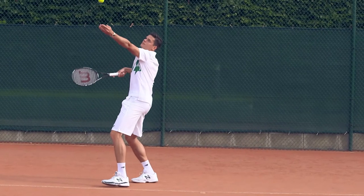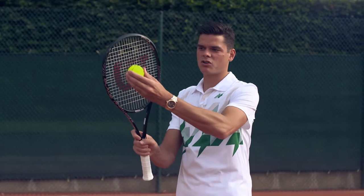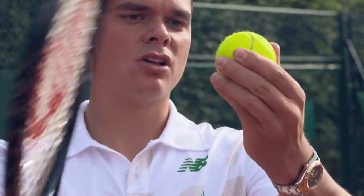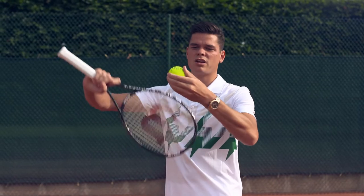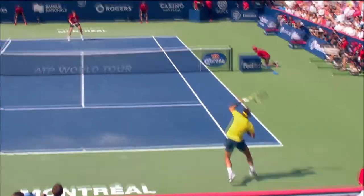After I toss the ball up I focus on what kind of serve I want to hit. If I'm trying to hit a flat serve I come at the ball straight across. If I'm trying to hit a slice serve I brush the ball on a diagonal angle to make it spin from right to left. And if I want to hit topspin I brush straight underneath the ball to make it go up, come down, and kick a little bit higher.